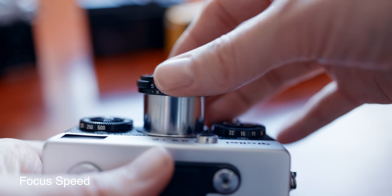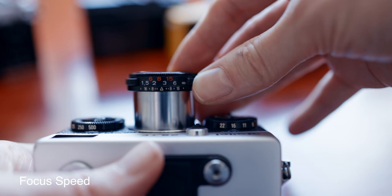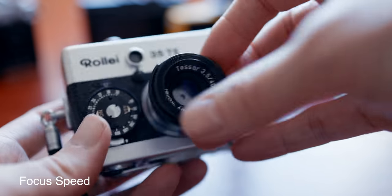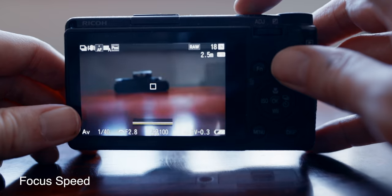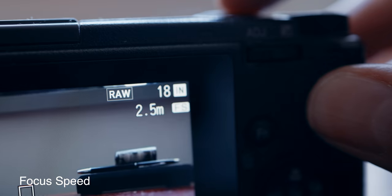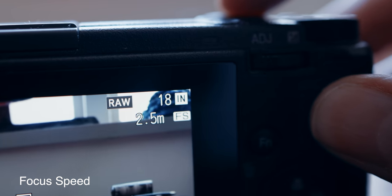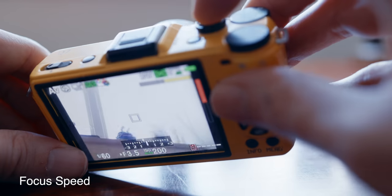If we look at focus speed, the Raleigh doesn't have autofocus but it can be pre-focused while turned off, and in all honesty zone focus is still way quicker than autofocus. The GR3X might not be the fastest but it has a decently fast autofocus and also a snap and full-press snap, which is basically the same as being able to preset to a zone — so easy win for the Ricoh. The rest is just fine and lens-dependent.